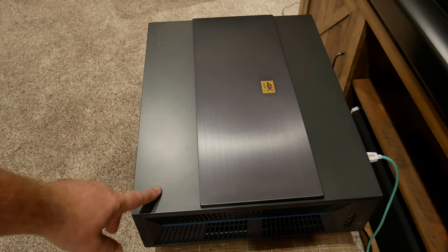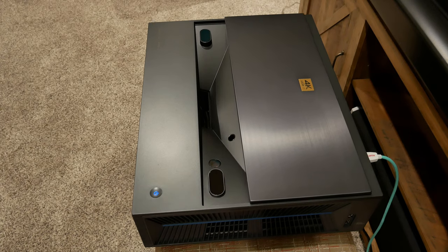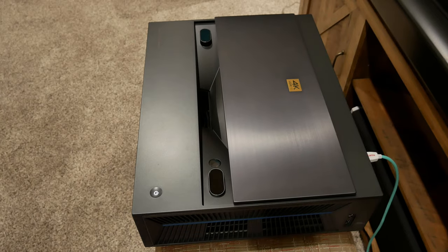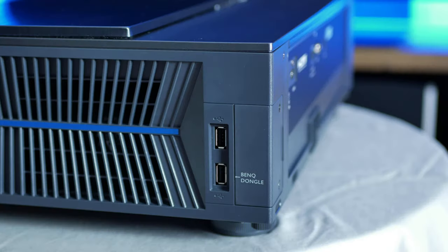One of the interesting things that BenQ did for this projector is incorporate a sliding cover for the lens and sensors below. Power on with the remote or tap the capacitive power button and the cover slides open. This is a great solution to keep dust from getting onto the lens and sensors. Turn off the projector and the cover slides back.